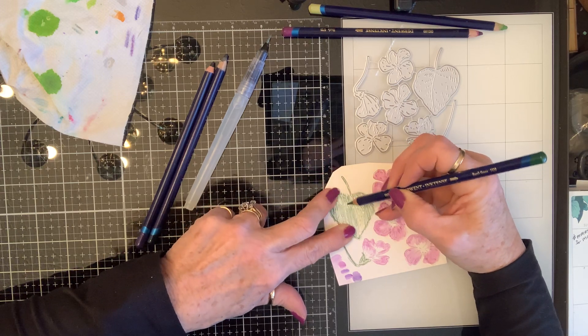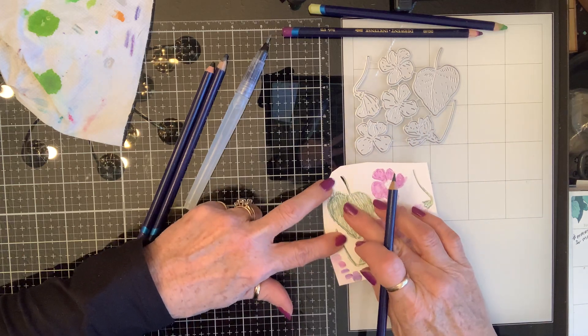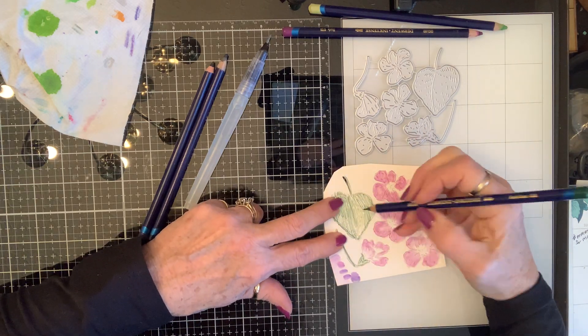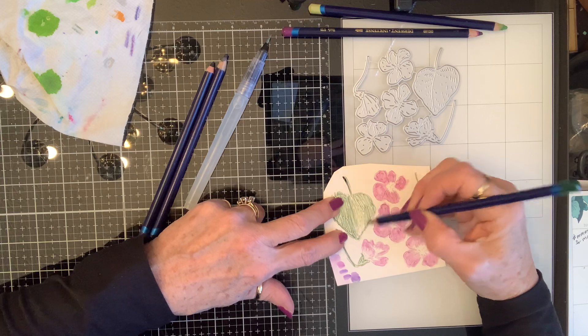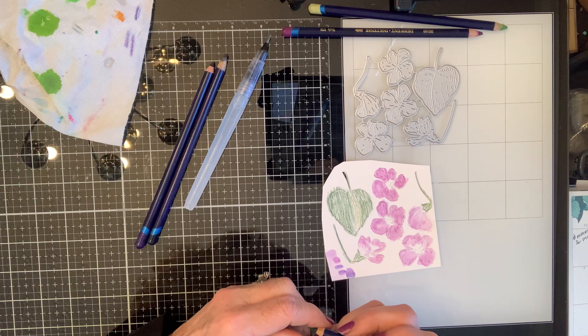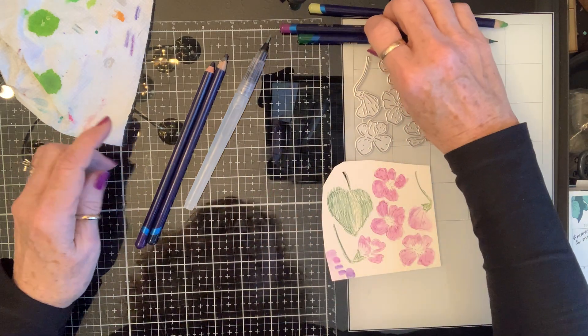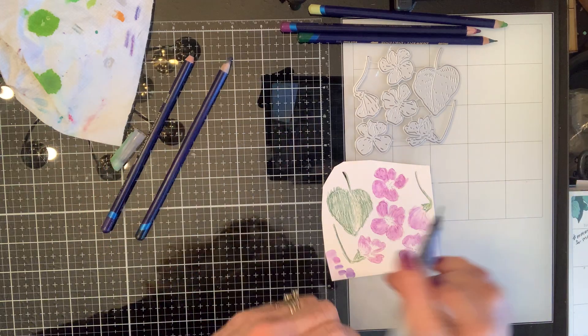Because I really want there to be a good saturation of color, just like there would be in a flower — that's what I'm trying to achieve. All right, now let's go over these.